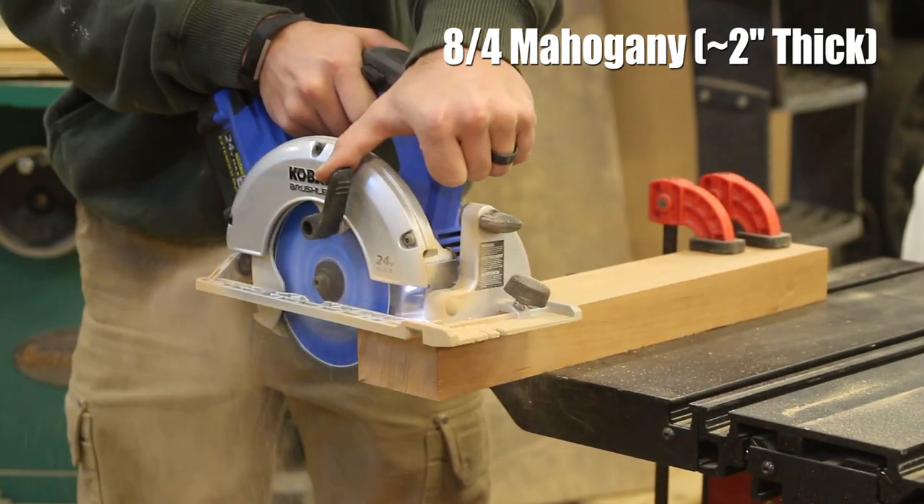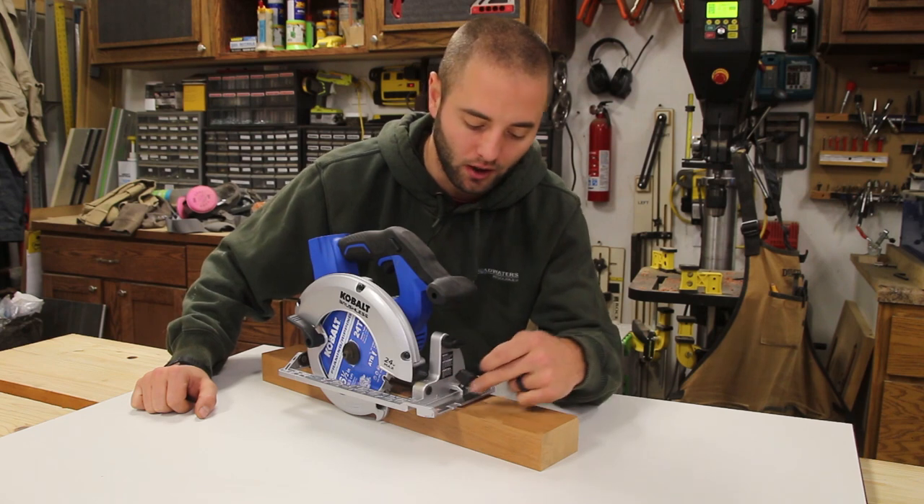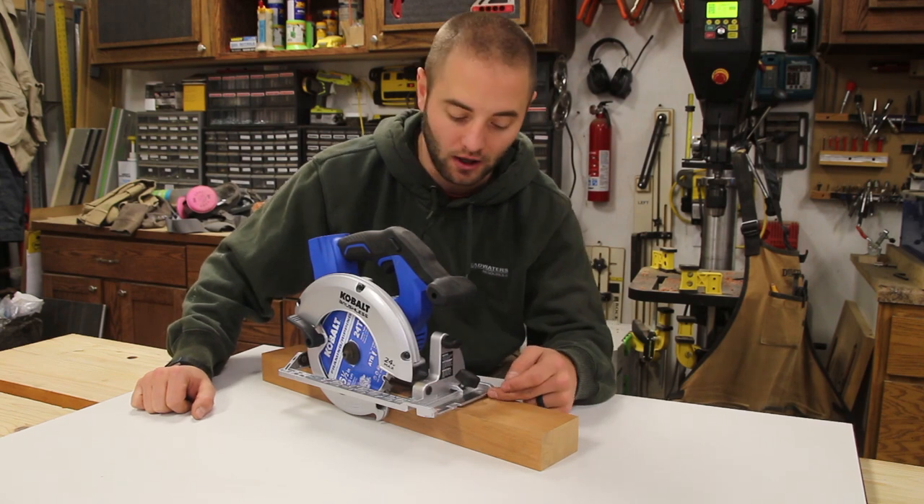The LED on the unit illuminates your work area as you're cutting. On the front of the unit there is a scale where it shows the kerf of the blade, then 1 inch to the right and also 3 inches to the left.